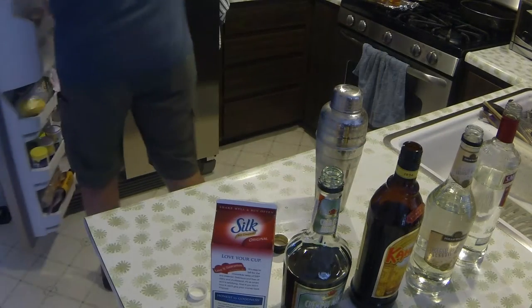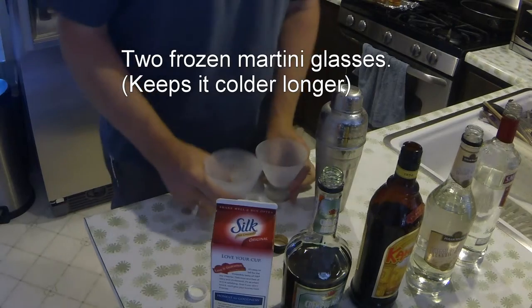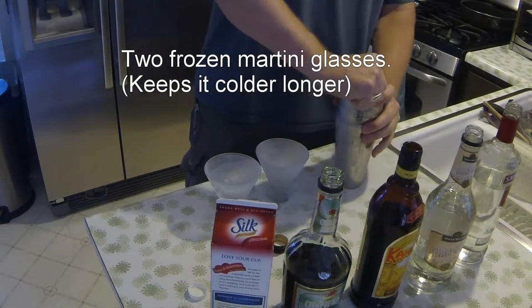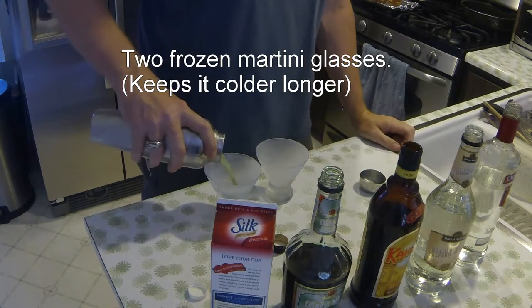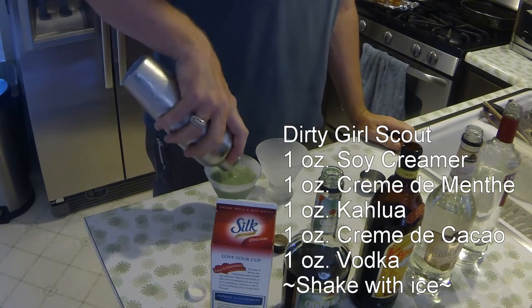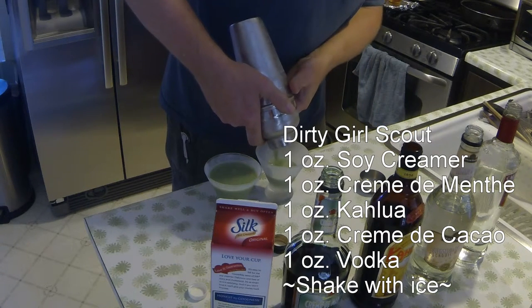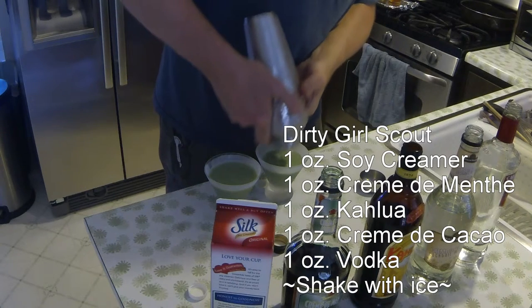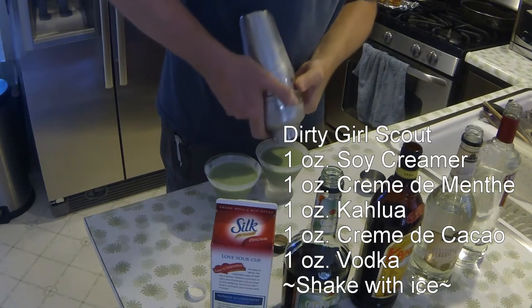You go into your freezer and grab two frozen martini glasses. The colder it is, the better — when these drinks start to get warm, they get a little bit difficult to drink. Fill that up; there's no garnish necessary. And the other one. You'll come out a little bit short, but if you shake it, you get out two complete drinks.